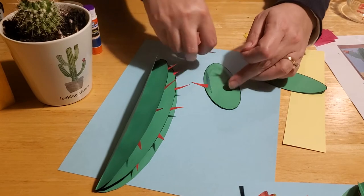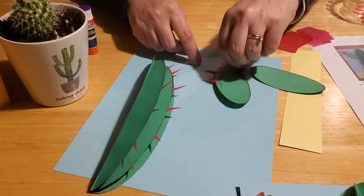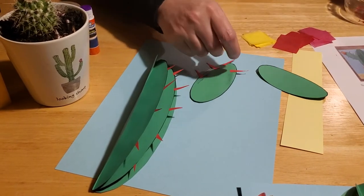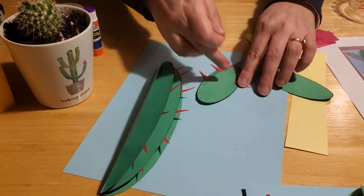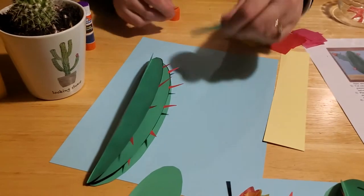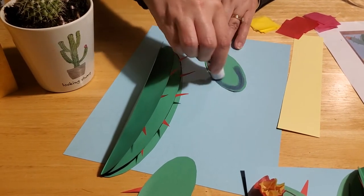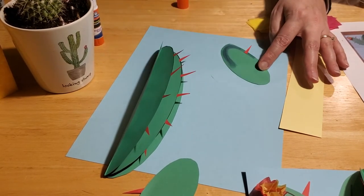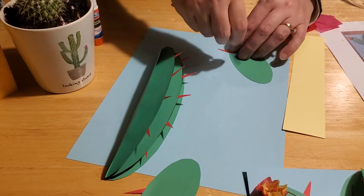You don't have to put the spines on straight — they can go on an angle. If you look at a real cactus you'll notice the spines kind of stick out every which way, growing all over the cactus to provide the best defense against animals that might want to eat it. Repeat the same process on the other arm, doing just the top part and putting your spines on.